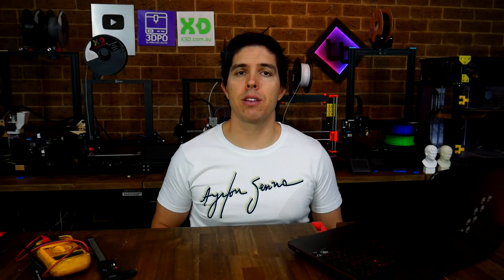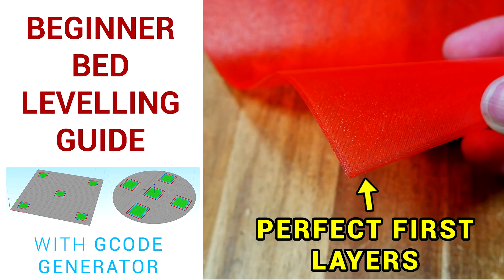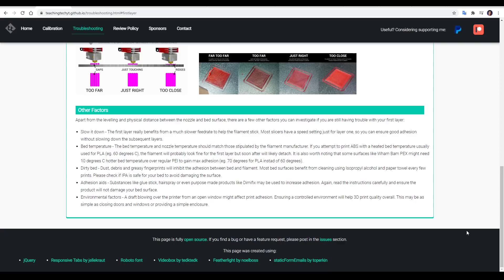The next tab we have is regarding the first layer, which I still think causes 90% of problems for new users to 3D printing. Countless times I've seen a post in a community group saying that the person has levelled the bed over and over, but the first layer just won't stick. This illustrates the importance of providing images or video when you post, because quite often you can see that the first layer is far too far from the bed and the filament is just not adhering. I've made a whole video on this topic before, and that's embedded on this tab, as well as links to the G-code generator to test your first layer, and some images to show what too far, just right, and too close looks like when your first layer is going down.